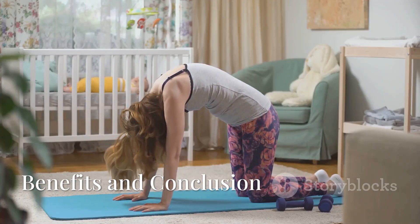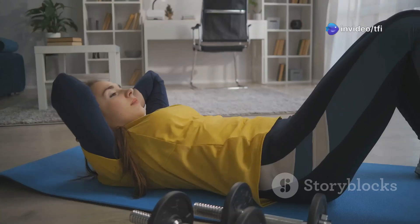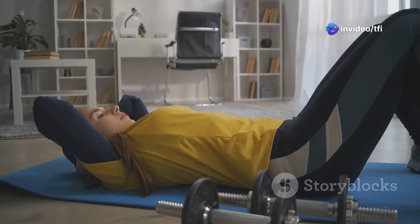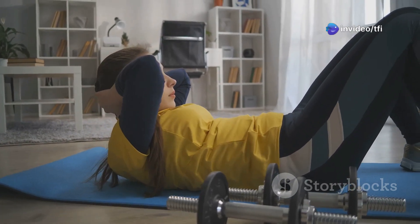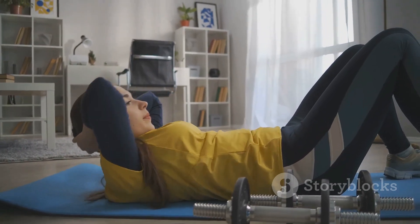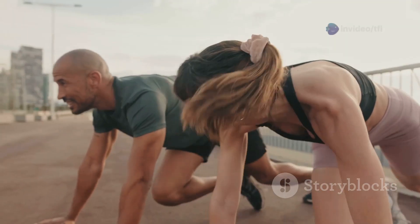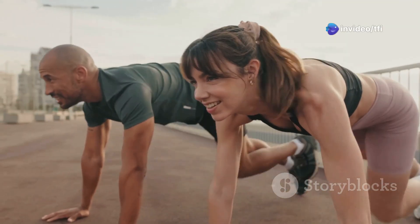Whether you're dealing with pelvic floor dysfunction, post-pregnancy recovery, erectile issues, or just want to improve your core health, these exercises and knowledge about the bulbocavernosis reflex and related muscles can transform your routine. Strong pelvic muscles improve posture, enhance bladder control, and even boost performance during physical activities and intimacy.